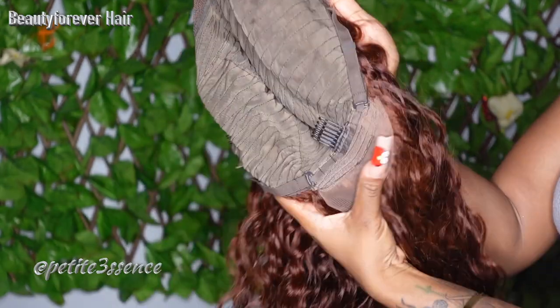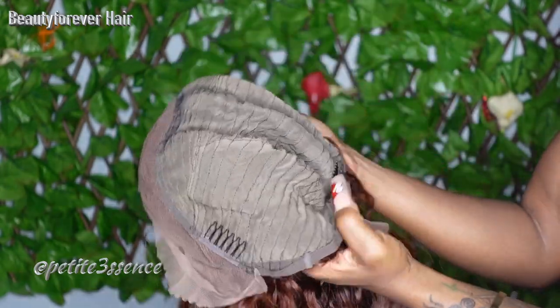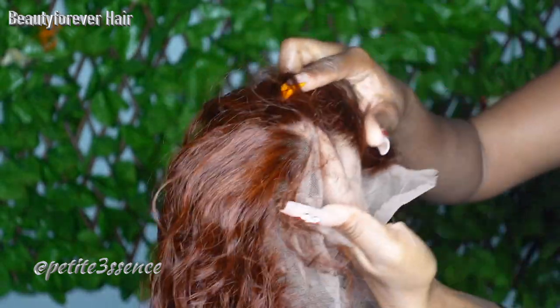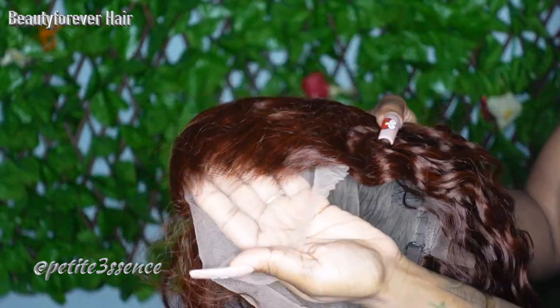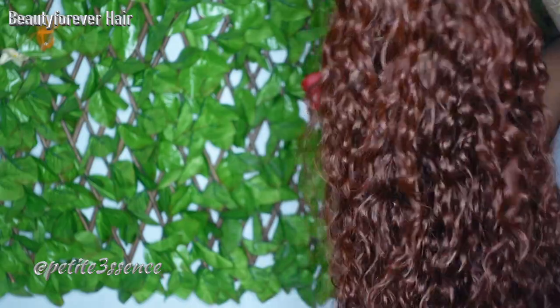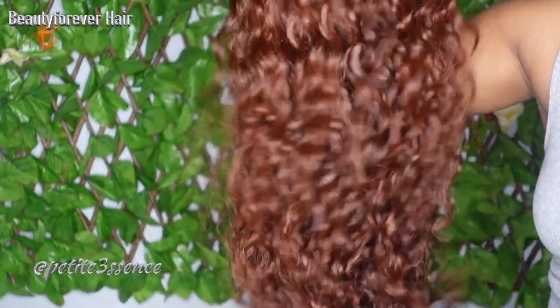For the inside of the wig, it has a total of three combs and adjustable straps in the back. It's a medium brown lace and it's also pre-plucked. I can't wait to go ahead and install this — I'm actually going to do a glue install today by the way, so I'm excited for that. So let's go ahead and jump into this installation.